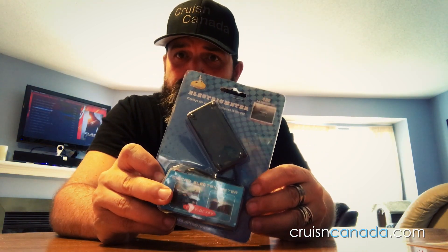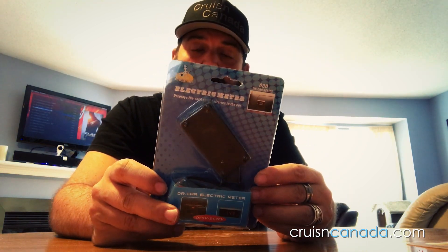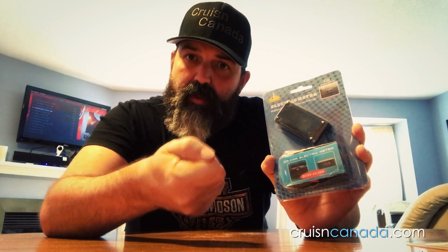I got this one off of eBay — it's from Dr. Car, Dr. Car series auto accessories. The reason I got this one is that it has a display with a cable down to the 12-volt, which means I can plug it in and then put the display somewhere else on the bike.